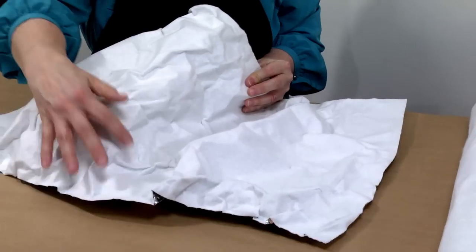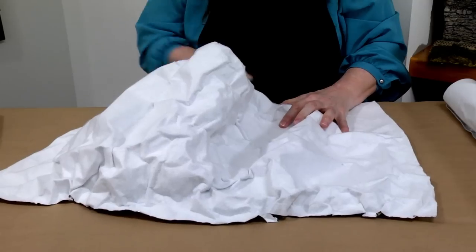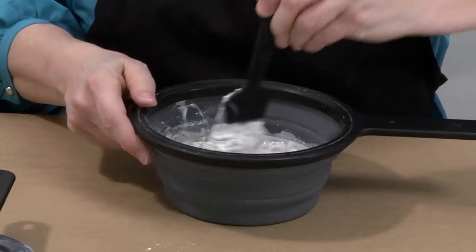Hi, I'm Kim with Woodland Scenics, and today I'm going to show you how to use shaper sheet. I'm going to show you how to shape your shaper sheet so that you can achieve any level of detail, as well as how to apply shaper sheet plaster to give your terrain a strong, hard shell.